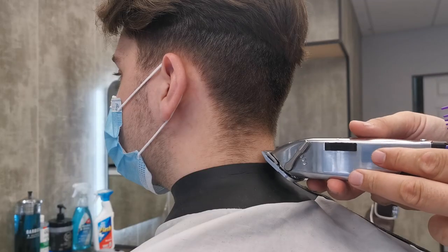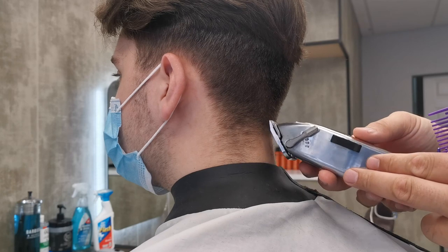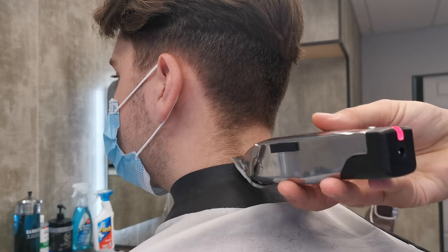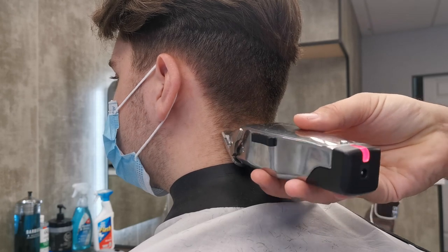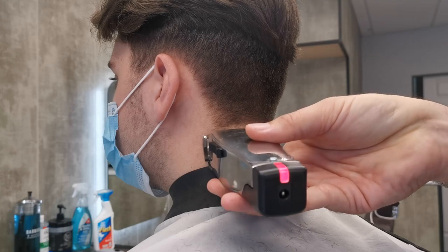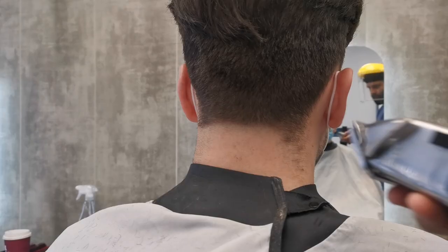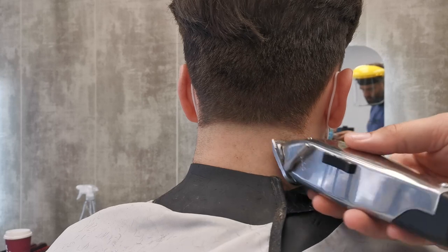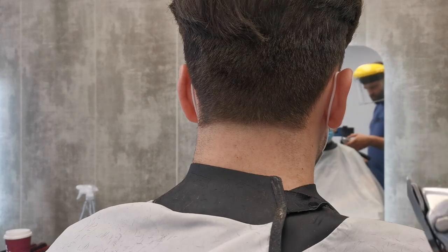I want to show you a couple of angles here of the first part of the taper. I'm going to make a straight line across the back, about one inch higher than the hairline, and I'm doing this with a zero. You can see at the back of the neck that there's always a low point in the middle, so what I do is bring the low point up to match in with the sides of the nape.